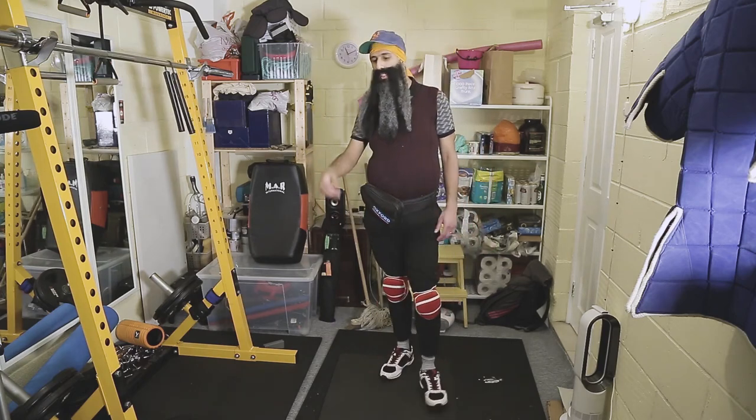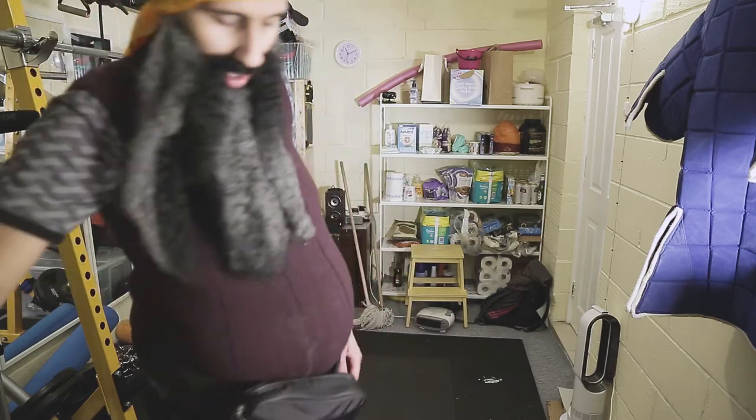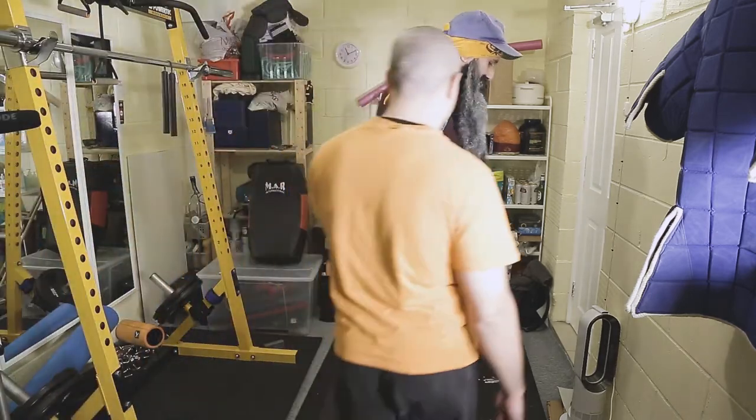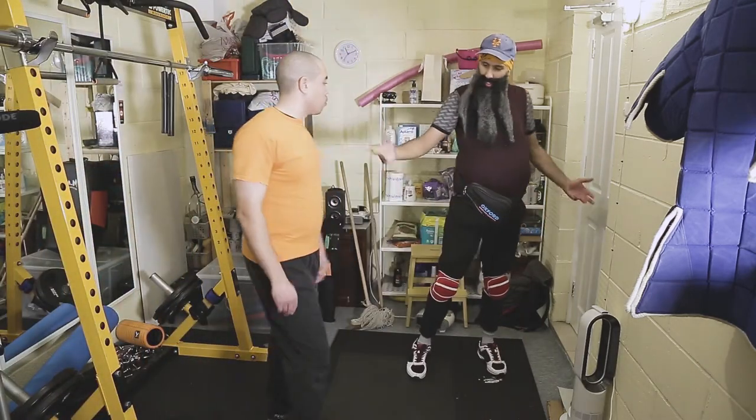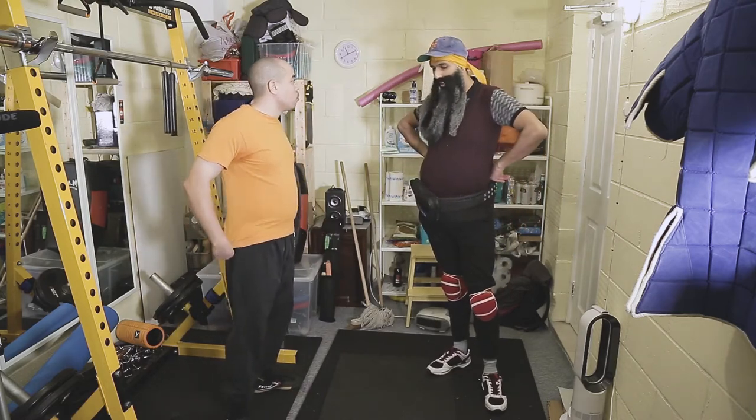These are some of the drills I like to get my students to do. I'm just going to bring Dave in here. Dave's been with me for 10 years now. We've been doing these drills for — how many years have we been doing these drills on a daily basis? 10 years. 10 years on a daily basis.